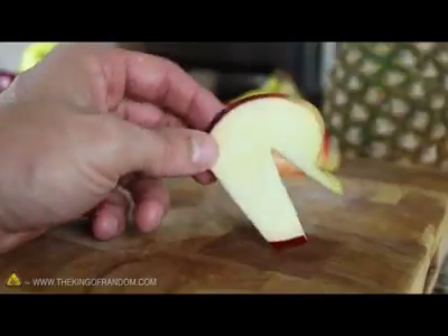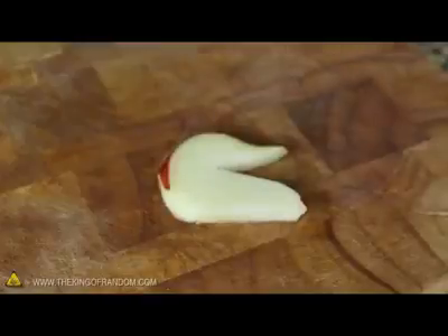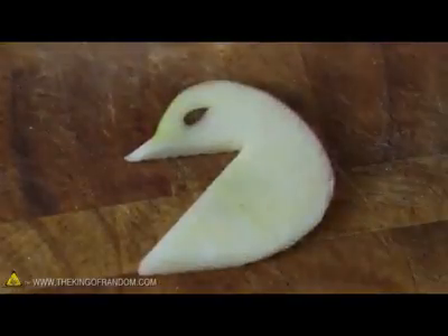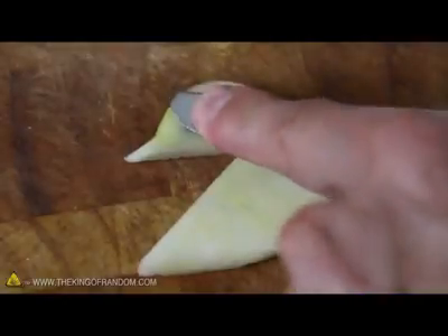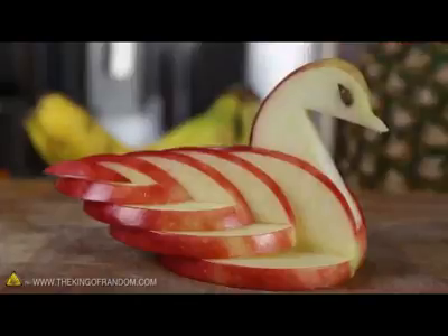Now you should be able to see how this is coming together. And to clean it up a bit, just use your knife to round off the sharp edges. All that's left now is to place the apple seeds where you think the eyes should go, then use the side of a butter knife to press them firmly into position. When both eyes look good, simply drop the neck into place and you're done.